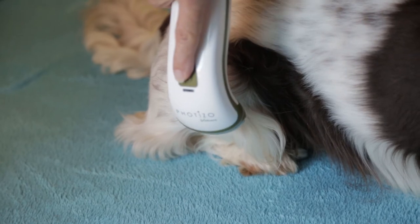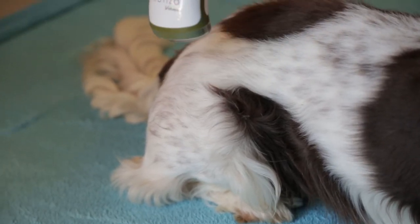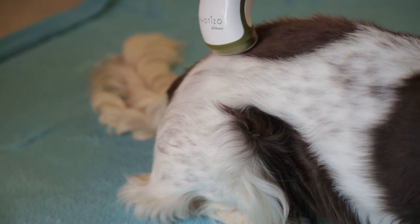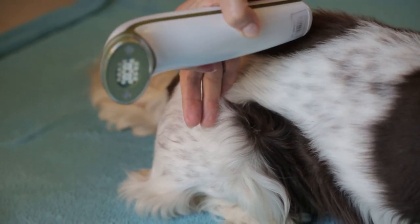If the wound area is dressed, Fetizo won't go through a dressing, so we'd advise you to still apply doses around the outside of where the dressing is, because it will help nutrients and oxygen come into the wound area.